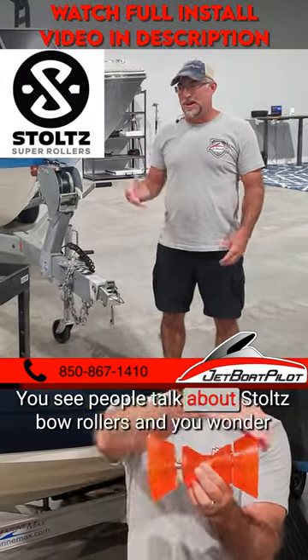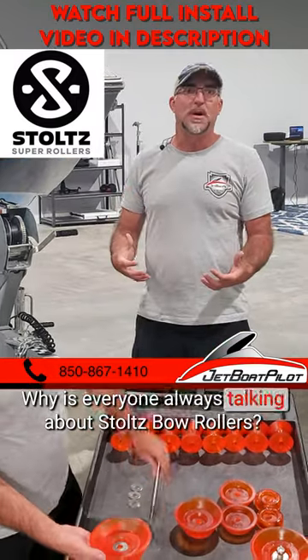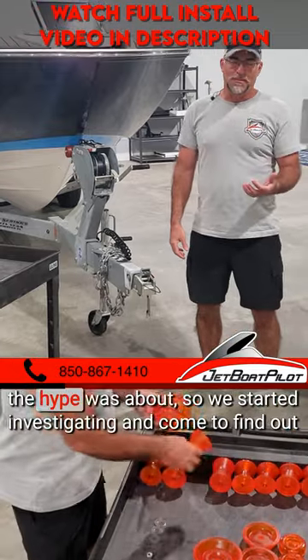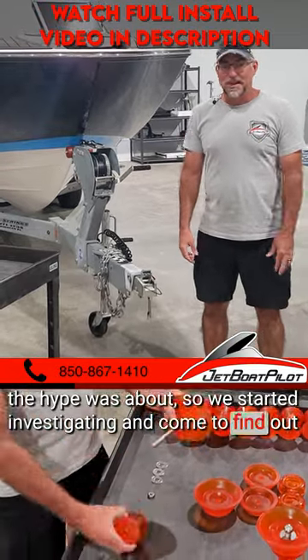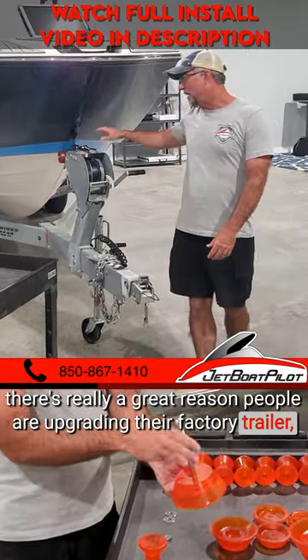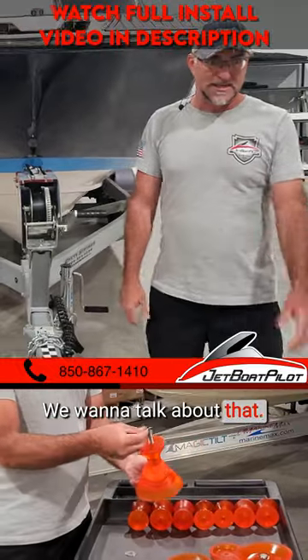In chat groups online, you see people talk about Stoltz bow rollers and you wonder what is all this chatter about. Why is everyone always talking about Stoltz bow rollers? We thought the same thing. We didn't really understand what the hype was about, so we started investigating and come to find out there's really a great reason people are upgrading their factory trailer bow roller to a Stoltz bow roller. We're going to talk about that today.